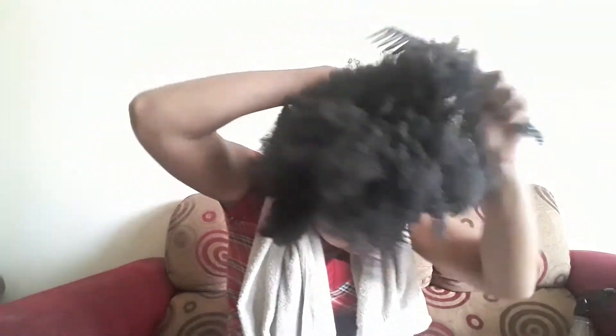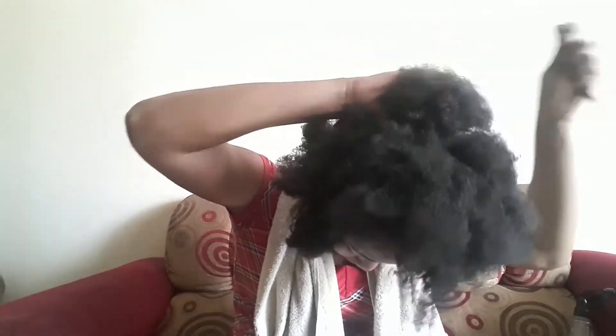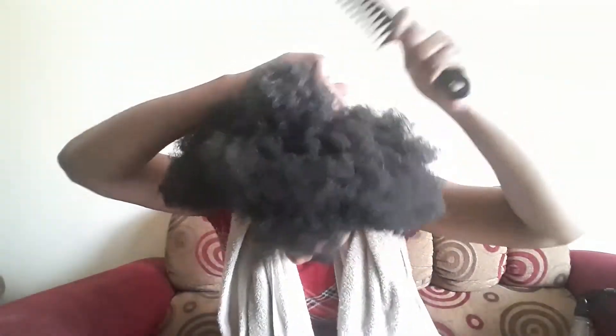I'm going to comb it out now — see how easy it is to comb through now. The comb basically runs through it. There are some sections in the middle that are not quite going through, but I'm getting it.